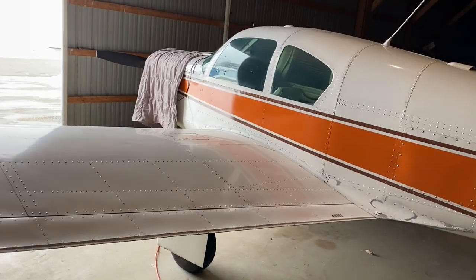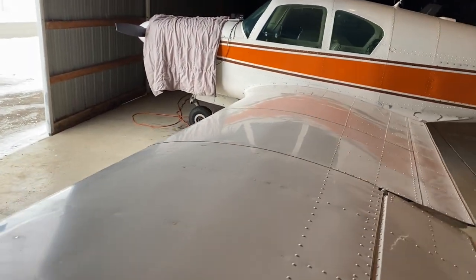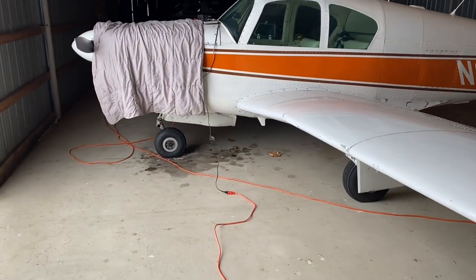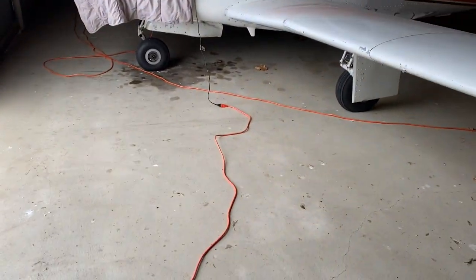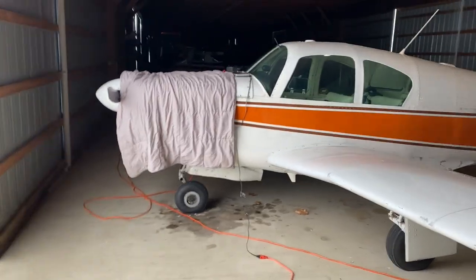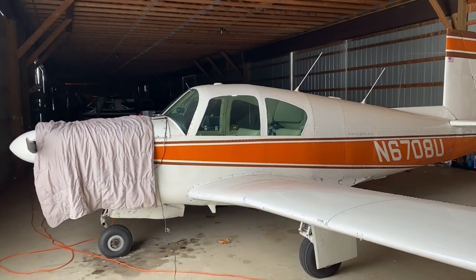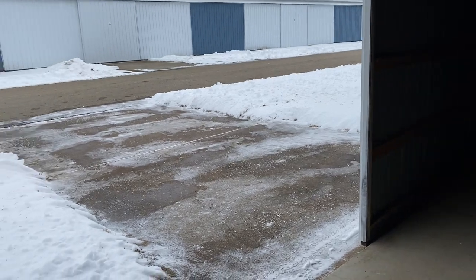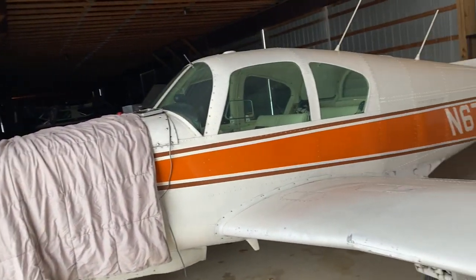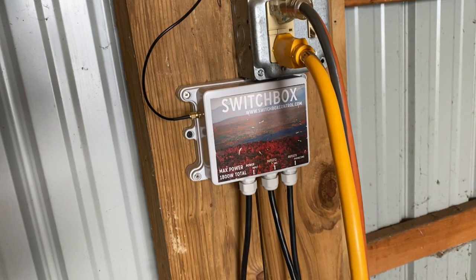The plan for us going forward is: after we're done flying, we'll blanket it up and plug in the heater. We'll use this other extension cord here to plug in our little trickle charger to keep the battery working real well. So the trickle charger will be on all the time and the heater will be on when we need it — no more running out to the airport, that is of course if we don't have to shovel like I did this morning.